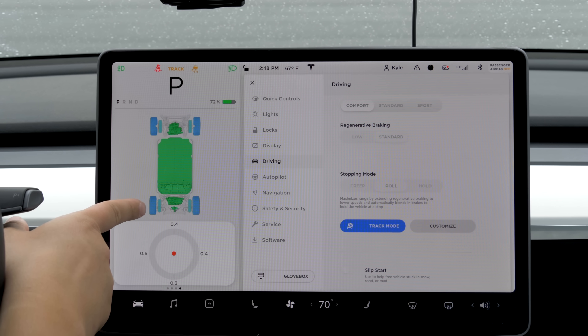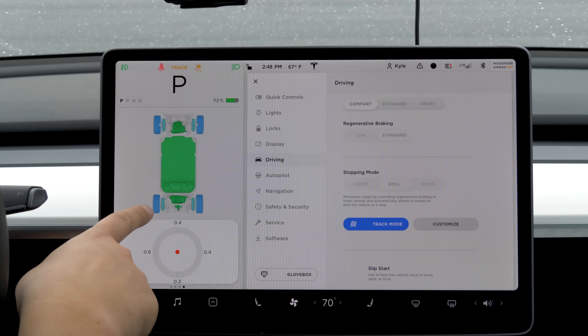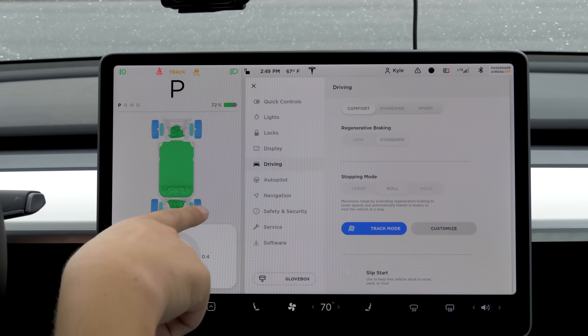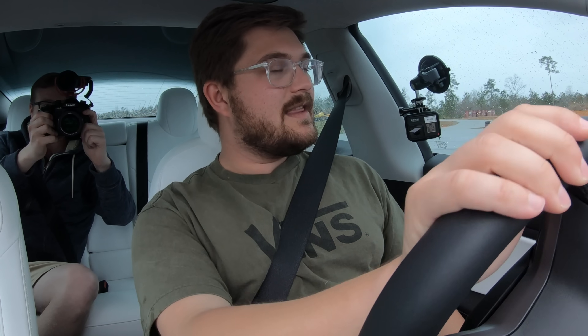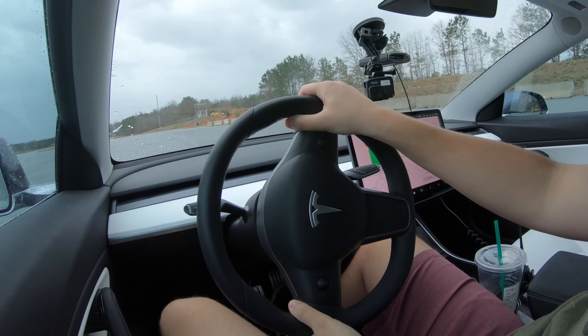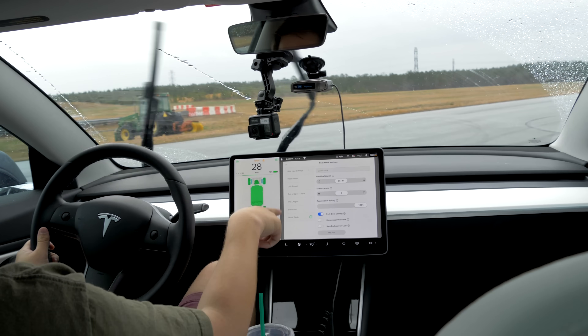One last thing: the tires being blue on the display does not mean the tires are cold — it just means they have grip. When they're red, it means you've exceeded your grip. The brakes indicator shows brake temperature. So I'll turn it into a corner, nail it, and we'll see how aggressive the stability control is in this zero setting. Flooring it — it does let you slide, and you can see the tires going red.